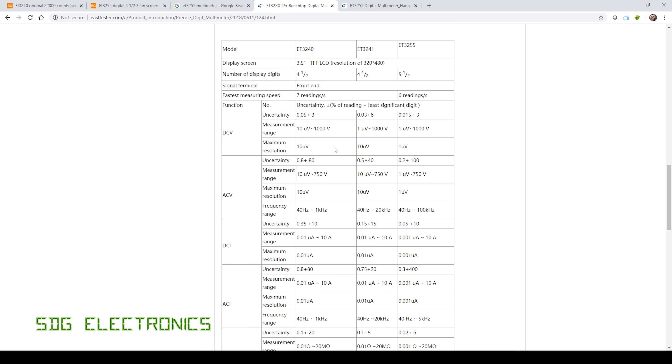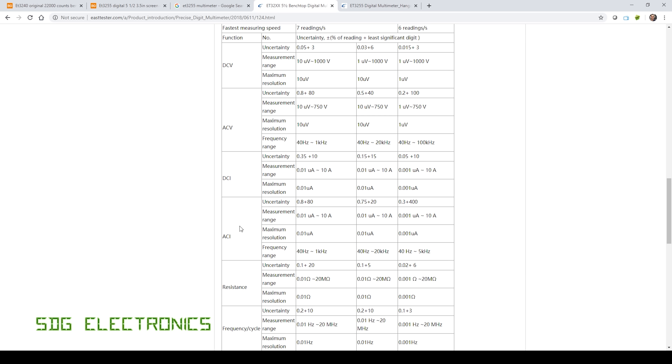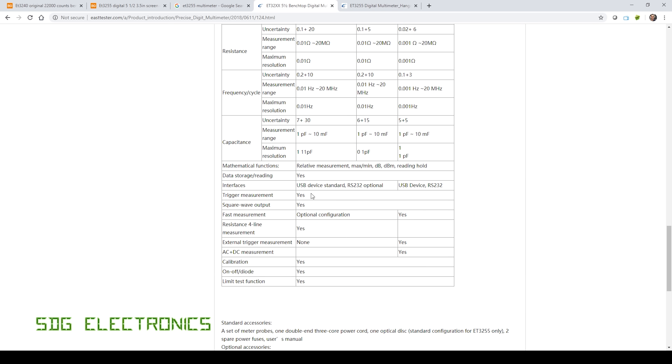It's a very similar story across all the specifications — the five and a half digit meter obviously has a better reference inside it. I'm not sure whether it shares the same PCB and is a software unlock. It can do DC volts, AC volts, DC current, AC current, resistance, frequency, duty cycle, and capacitance, along with some extra statistical features and a USB port, which means both are SCPI compatible. The five and a half digit meter is supposed to come with some software, but I can't find the CD anywhere or a download, so I haven't been able to evaluate that.